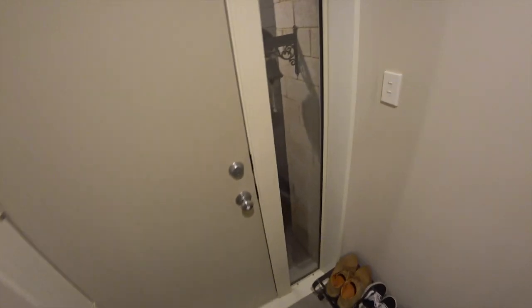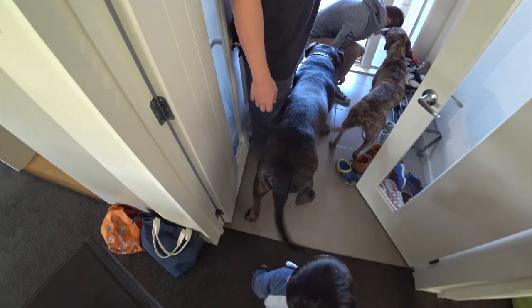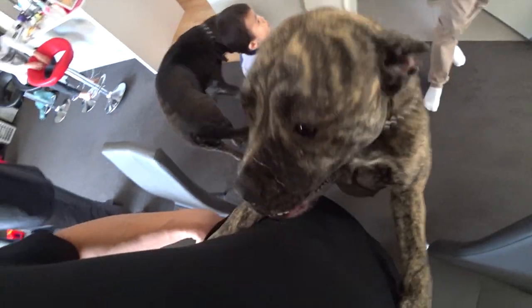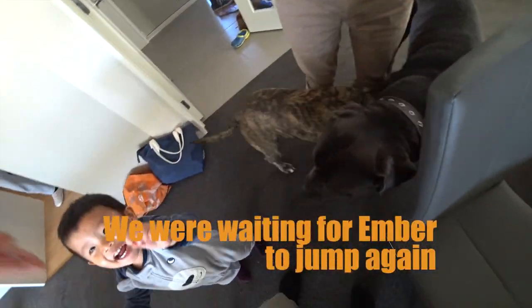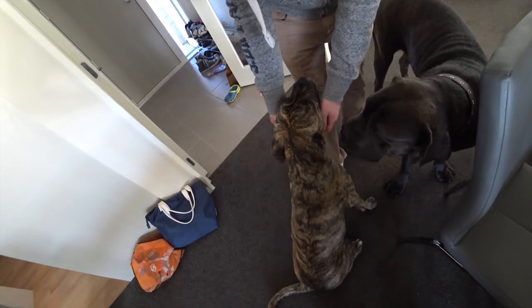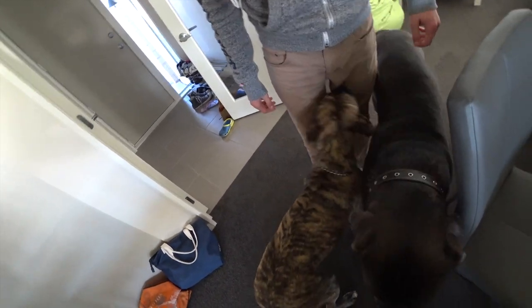Here's a live demo: I have the dogs in a stay position as a guest — Tim — comes in. Amber jumps up, and I give the command 'down' repeatedly until she complies. She's a jumper. Once guests come through the door, you greet them, then tell your dog to sit and get into the down position. When you're talking to your guests, your dog should be by your side. That's the goal.